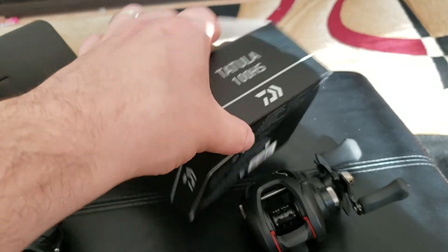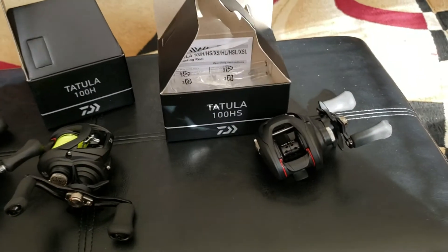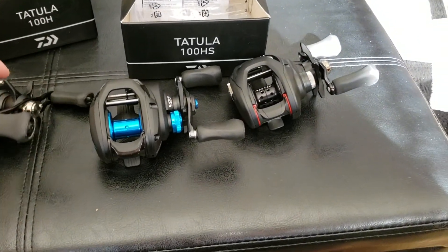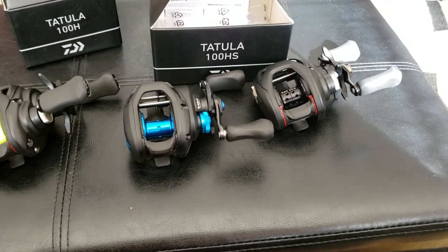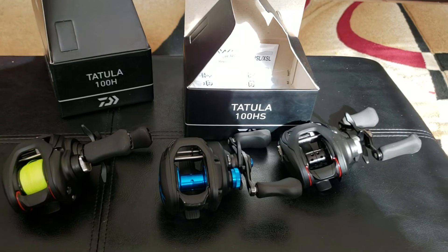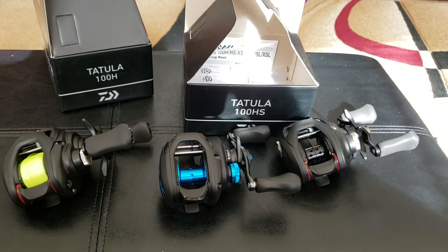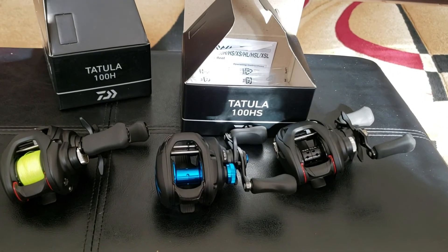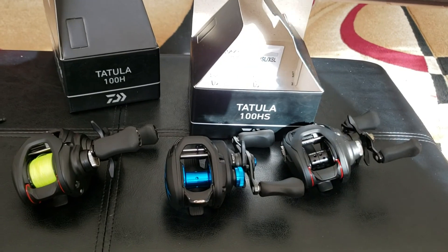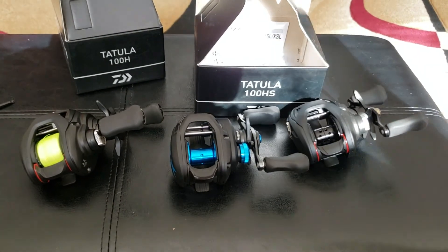But there they are, guys — that's the Tackle Warehouse order. I hope you guys enjoyed the video. Let me know if you guys have any questions. I always love talking to you guys and hope you're all doing well. I'm not sure what I'm going to order next — probably going to focus on some reels. I bought a bunch of new rods too that I'm going to show you guys in a separate video. I bought some Pals and I got some Enigma rods and a few others. Hope you guys enjoyed the video — this is Matt and I will catch you guys on the next one. Peace.